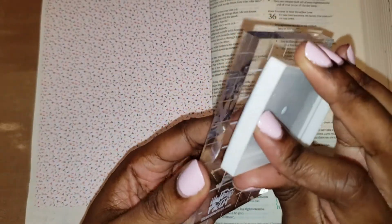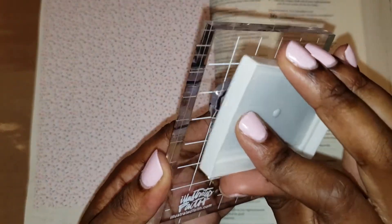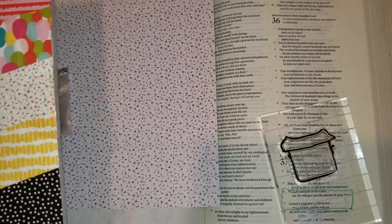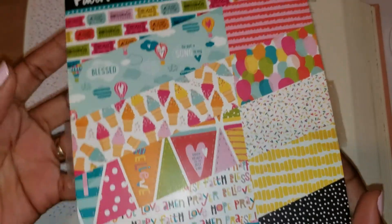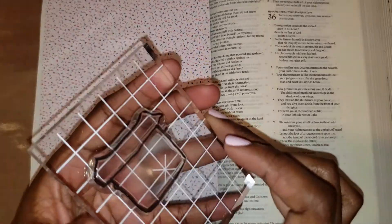I'm going to go ahead and stamp out the shirt from the Beloved Society set. I pulled out a sheet from the Delight in His Day craft pad from Illustrated Faith and Dayspring. I think this goes perfectly with our confetti theme to give her a beautiful shirt.